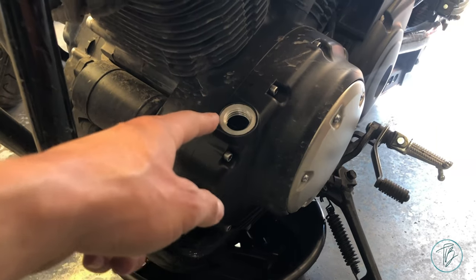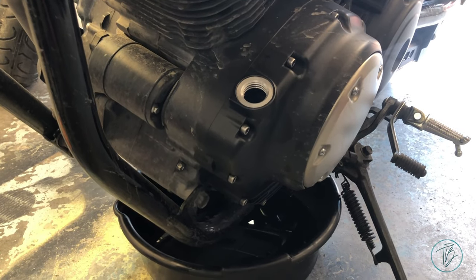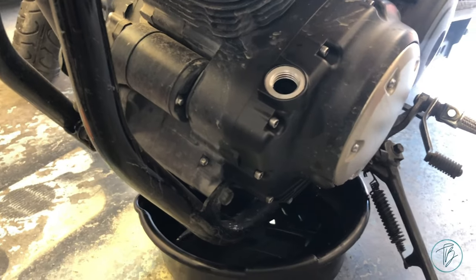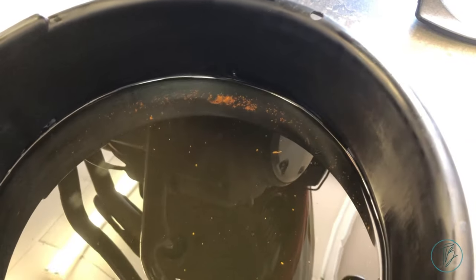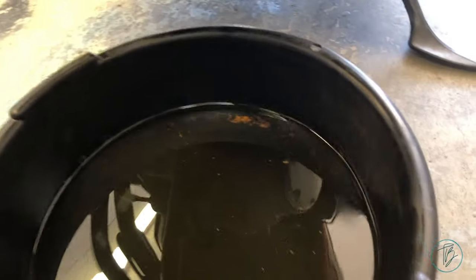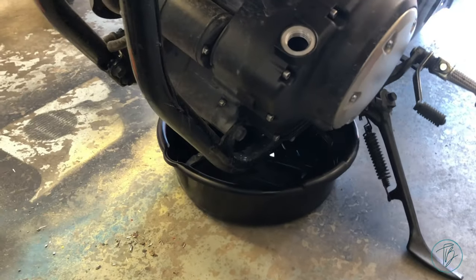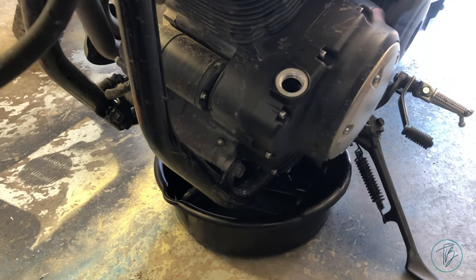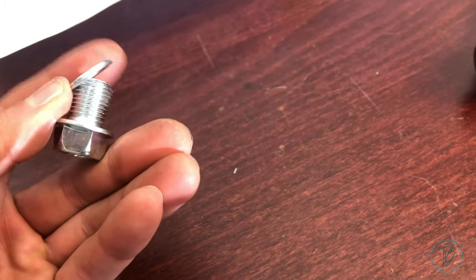I ran through — in small amounts, maybe a cup at a time — about a liter of oil, and as you can see, a ton of junk came out. I suggest doing the same; otherwise you're going to run all that junk through your motor and wreck it. I picked up a brand-new drain plug and crush washer from Yamaha, because his fell out on the street somewhere while he was riding — long gone.